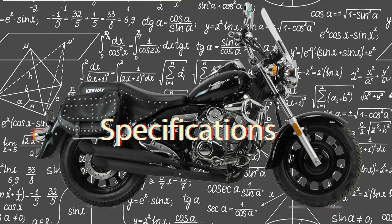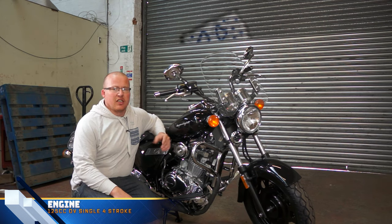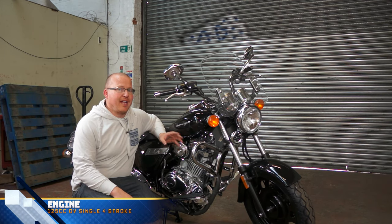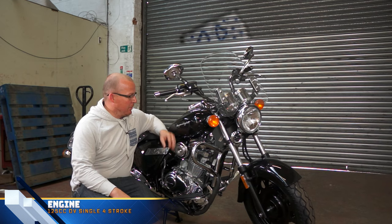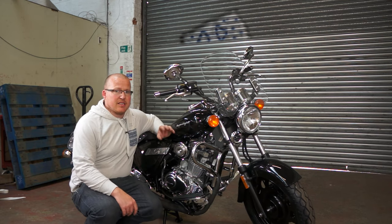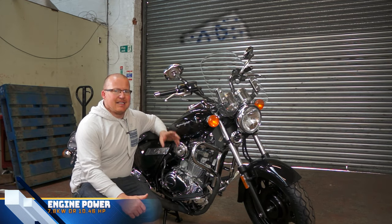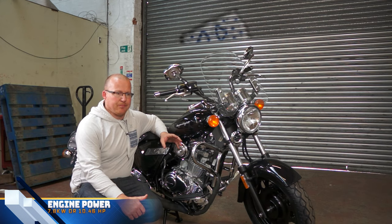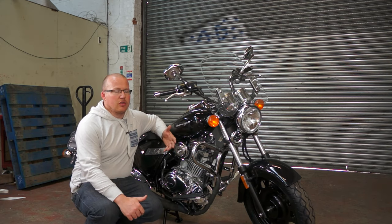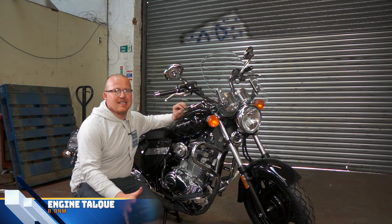This bike does have a 125cc engine and it is an older engine — an overhead valve engine, compared to quite a lot of the new Euro 5 bikes which are overhead cam or even double overhead cam. So this one is a single cylinder, four stroke, two valve, overhead valve engine. You are looking at somewhere in the region of 10 horsepower — 10.9 I believe — which is 7.8 kilowatts of power. Torque, you should be looking at around 10 newton metres, and for a 125cc this is about average.